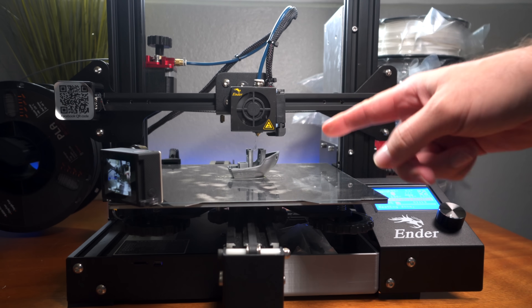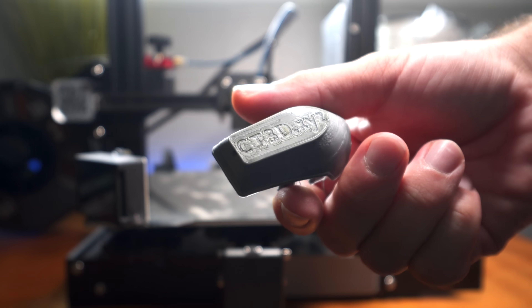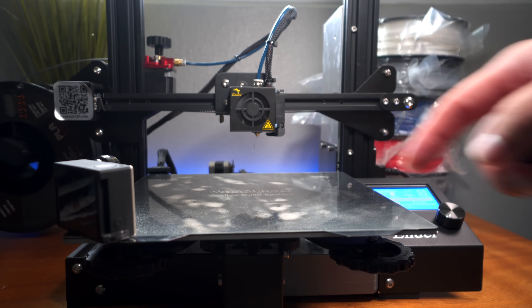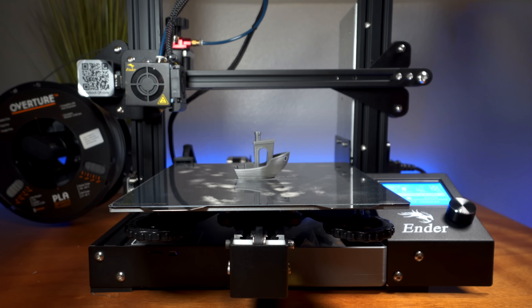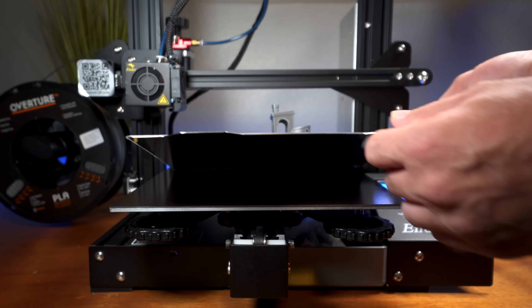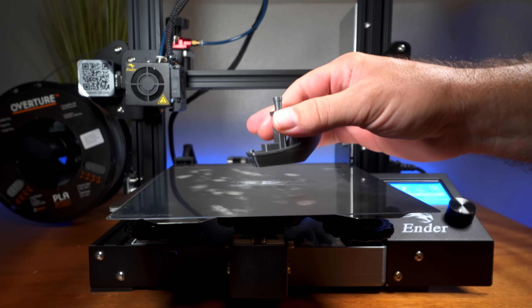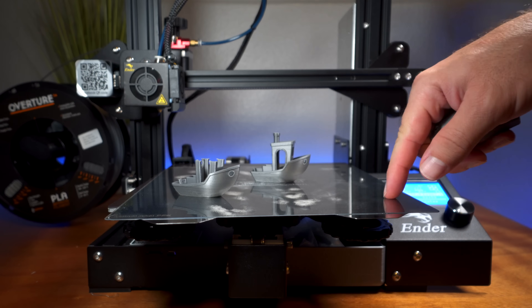I totally messed up — the Benchy didn't finish and I had to stop it. It broke loose from the plate. The reason was it wasn't close enough to the bed so it warped and tore off, and I also forgot to do one of the most important steps: cleaning the bed with alcohol before printing. I'm going to do that now and restart the Benchy.